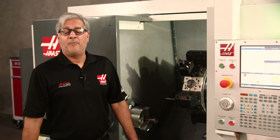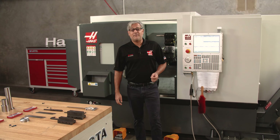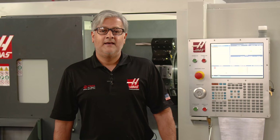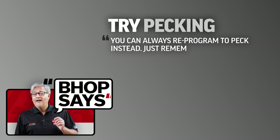By the way, this insert has run quite a few parts already and if you look at it, it's still in great shape. Now, we've all run that stubborn gummy material that refuses to break a chip whatever speeds and feeds are used. If going to a smaller width part-off insert doesn't help, another good tip is that you can always reprogram to peck instead. Just remember that pecking will reduce your tool life.